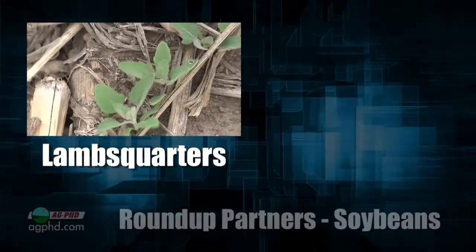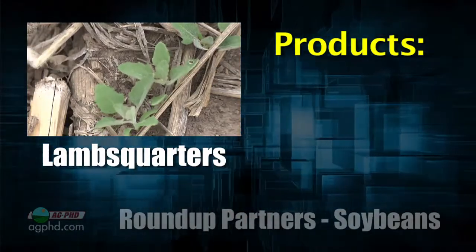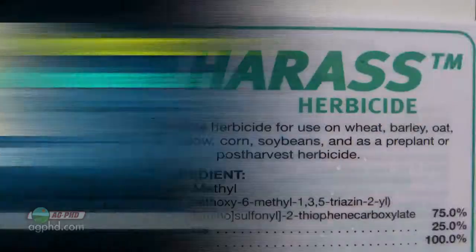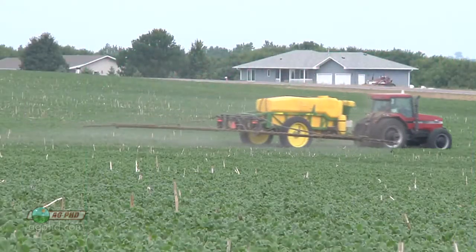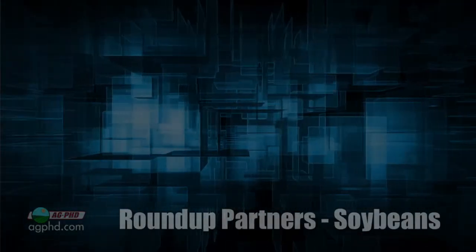Lamb's quarter isn't really Roundup-resistant, but it is highly tolerant to Roundup. The good news is it's not ALS tolerant, so I'd suggest Harass — basically the generic of the old Pinnacle. For wild buckwheat: two quarts of Roundup only gets at best 80 percent control, so it's pretty much resistant in practice. It's a viney weed — Roundup is weak on the vines. Same goes for morning glory: Roundup is just a little weak on those particular weeds.